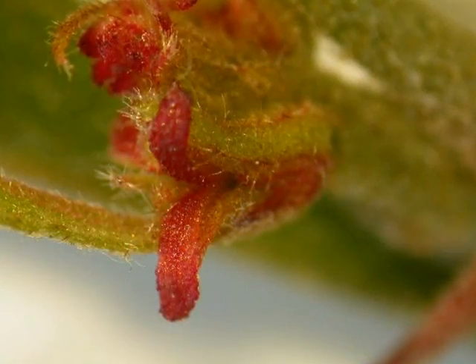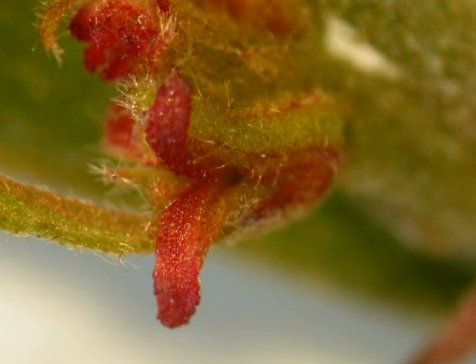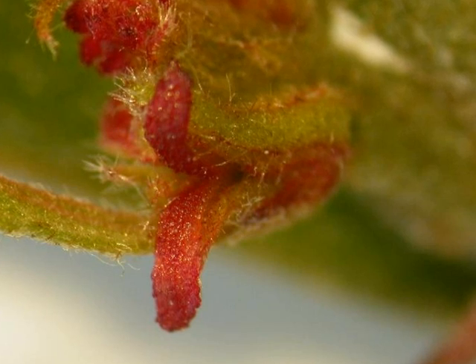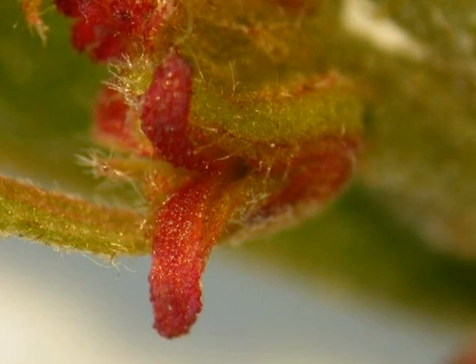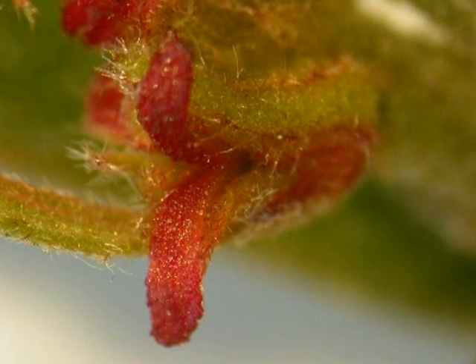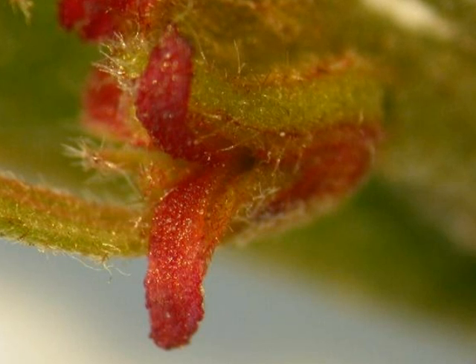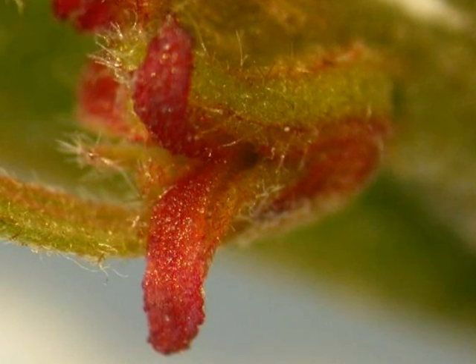Here, a close-up of the female flowers, normally borne singly or in clusters of two to three, very close to the twig itself. And here you can see that they are rather pubescent, with relatively bright stigmas, but they're very small structures, not normally very conspicuous.